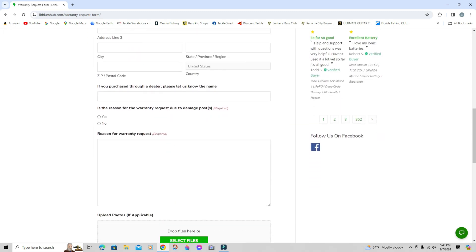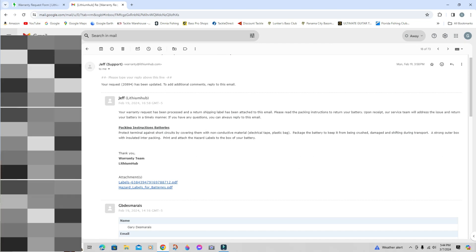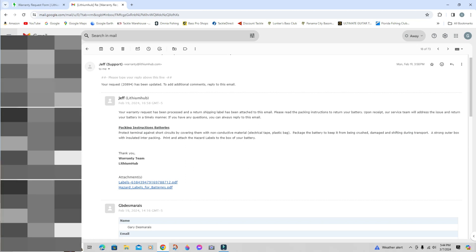It takes you to the request form — plain and simple, really easy. Fill out your information and a brief description of what happened to your battery. I explained that I showed up at a tournament and the battery was dead, it worked the weekend before, and we tried jump-starting it per ionic's instructions — basically taking another battery and tapping the two leads to jump-start the BMS. After you fill out the warranty information, just hit send. Literally the next day I got an email from Jeff at Lithium Hub saying my warranty request had been processed and a shipping label was attached.